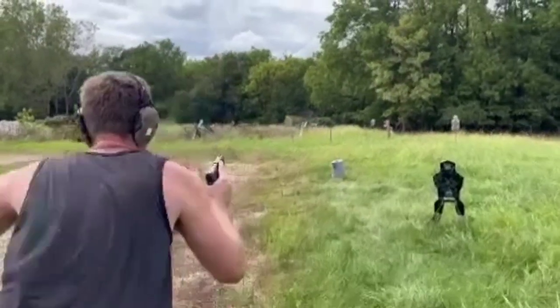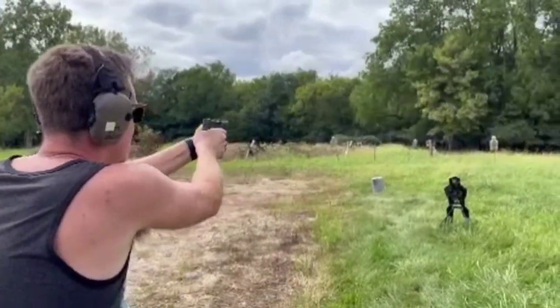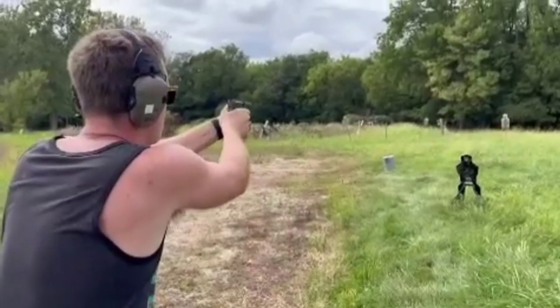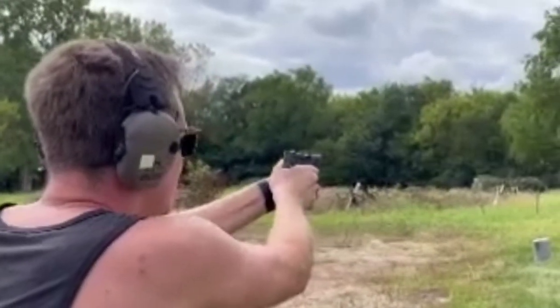He continued to have the problem dry firing, but during actual live fire there were no issues — until last weekend. We were out doing some concealed carry drills, working from our conceal setups. He went to shoot and there was a very, very slight delay. He pulled the trigger and where he thought he was going to shoot, it then shot. He looked at me and said, holy cow, I definitely have a problem — that did not go off when it was supposed to.